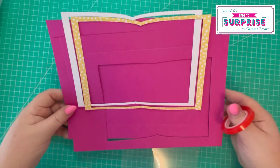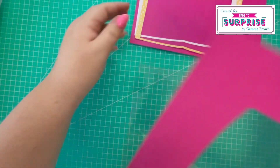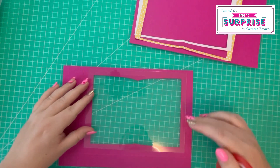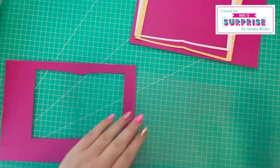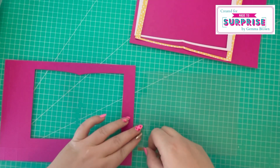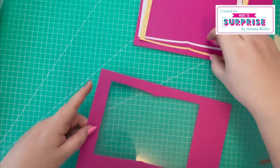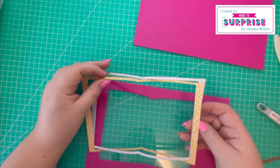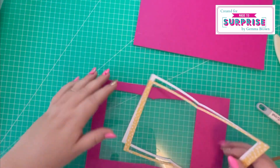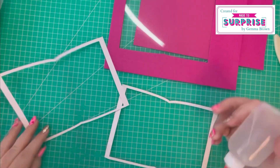I like to work on a flat surface, so I'll work on the aperture piece first and attach the acetate to the inside of the gift bag by running red tape along all four sides. Next I'll attach the frame — I cut an additional piece in white cardstock to help strengthen it — attaching them together using collage glue, then attaching them to the front.